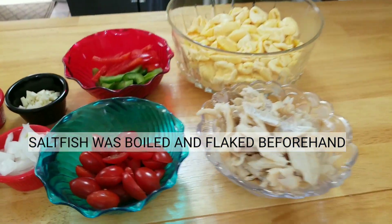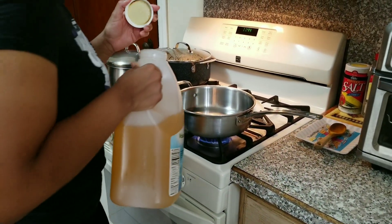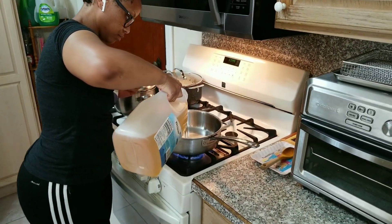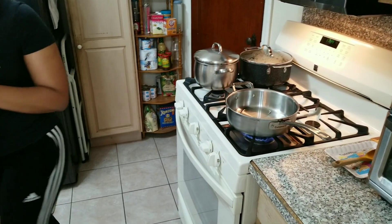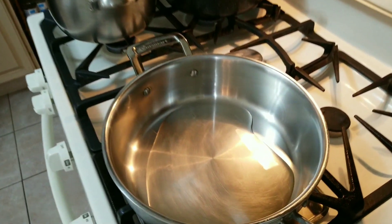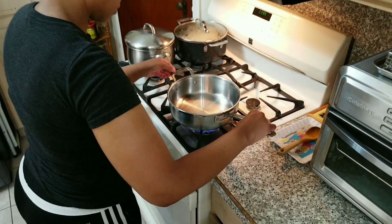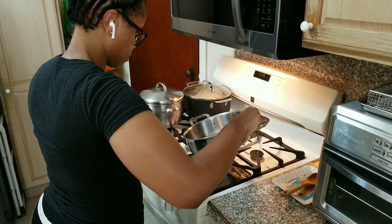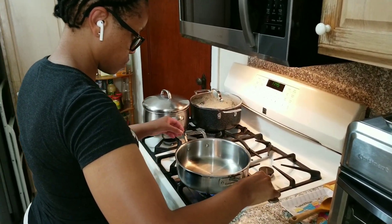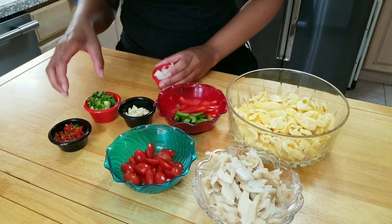So now I am going to light the stove and I am going to add some oil to the pot — not too much. Let that warm up for a little, then I will start adding my ingredients.